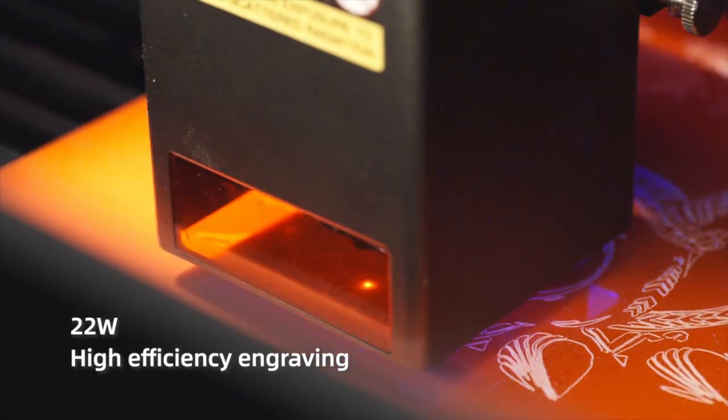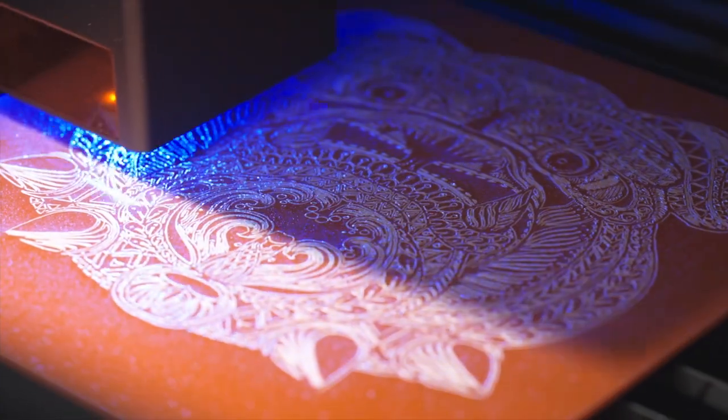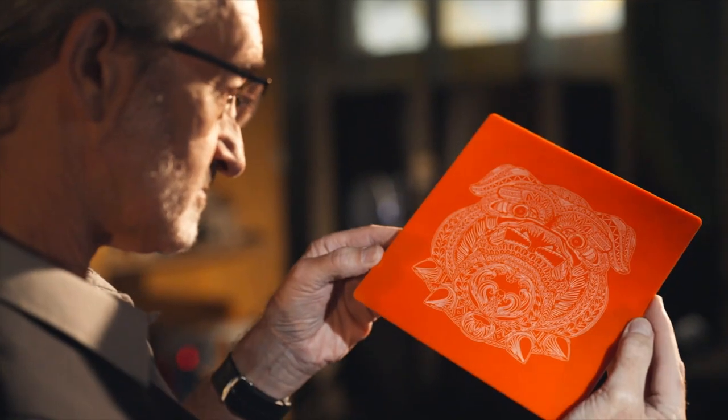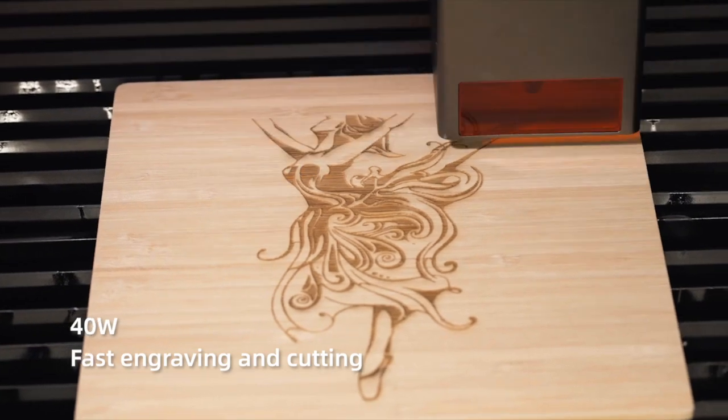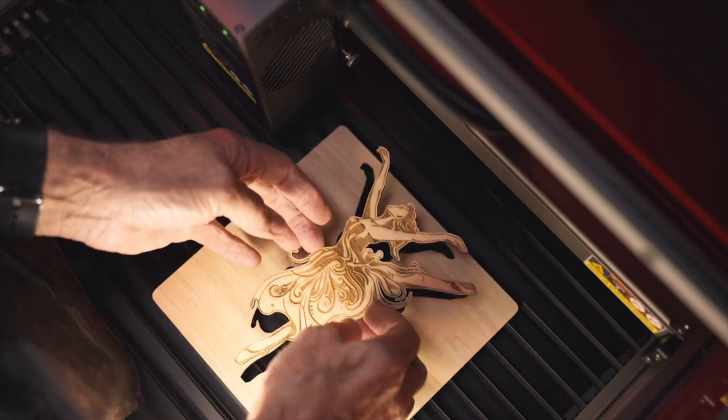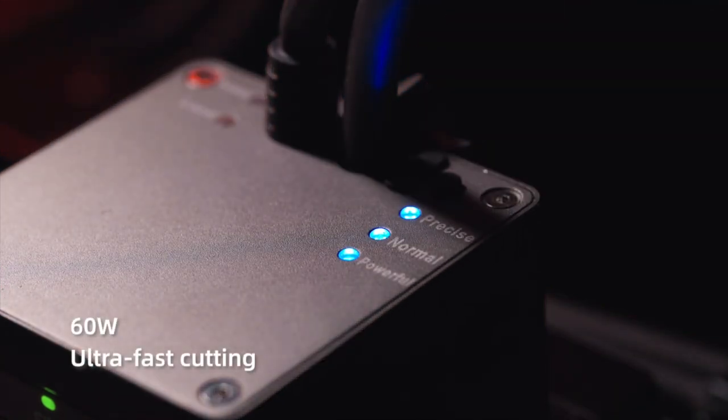Precise mode allows for 22 watts of precision photographic engraving in an ultra-efficient manner, while powerful mode offers the full 60 watts of power for cutting through thick material quickly.